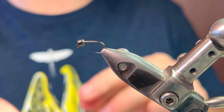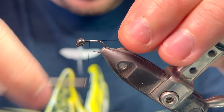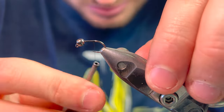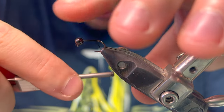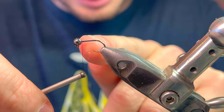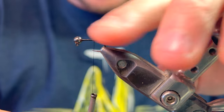Going straight into the tying now — as always, Semperfli Nano Silk. Going straight down the hook, cut the tag end off. We're looking at stopping just slightly above where a barb would be, then coming back up to secure the bead, just to stop it wobbling around causing mischief, then coming back down.